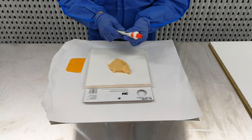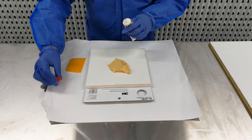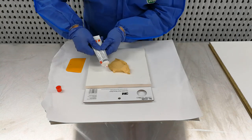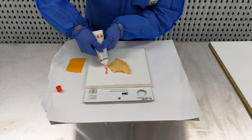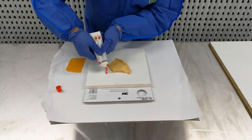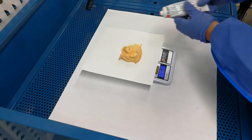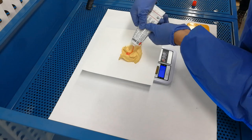Before adding the hardener, knead the tube to ensure it is thoroughly mixed. This hardener has a 1 to 50 hardener to filler volume ratio. A general rule of thumb is to use a matchstick of hardener to a matchbox of filler. A set of scales can also be used to accurately measure out the hardener, assuming the densities are similar.